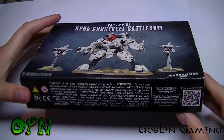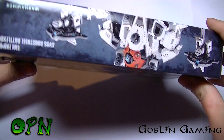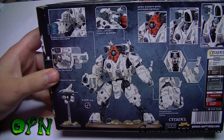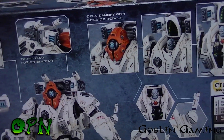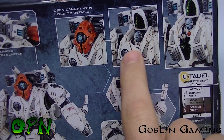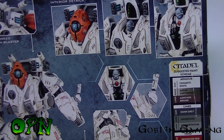I'm just going to show you a little detail of the box art — we can see the Ghost Keel on the sides — but the real details are on the back. A really cool thing with this kit is you can actually have the hatch at the front of the Ghost Keel open so you can see the commander inside, which is a really cool feature.